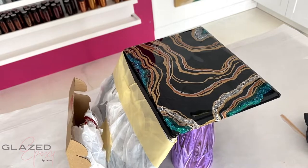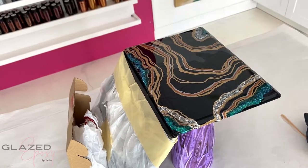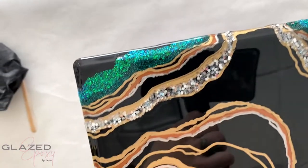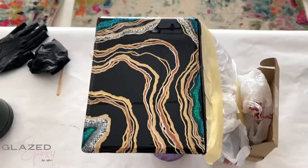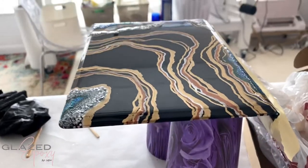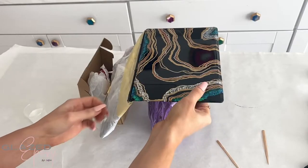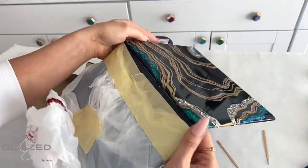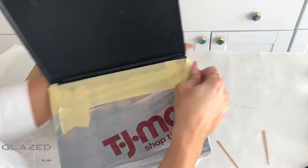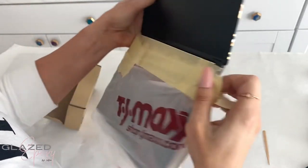Then using a torch to help pop any little bubbles that are remaining. Once that was dry, I just did the one coat — you could do more if you wanted to, but I thought one was fine. So just take the tape off and the epoxy geode palette is complete.